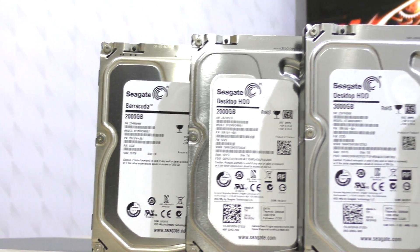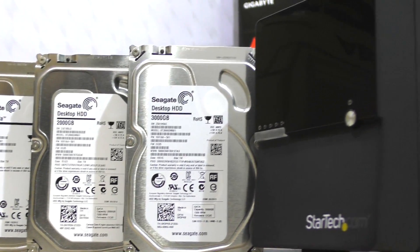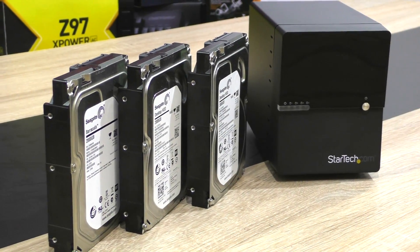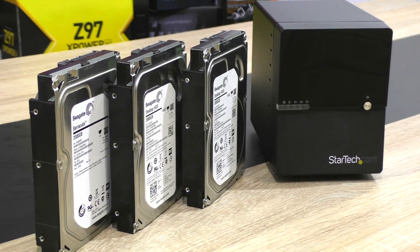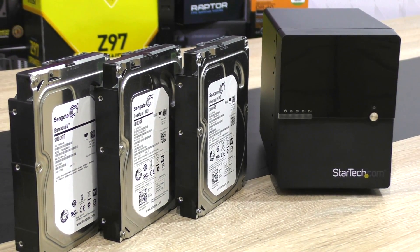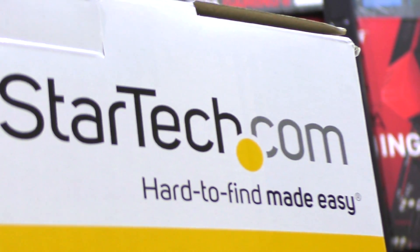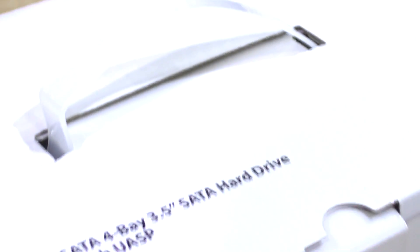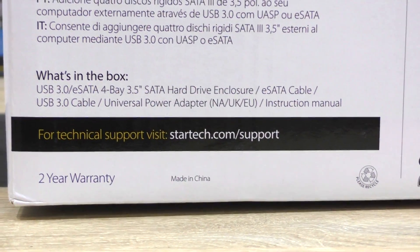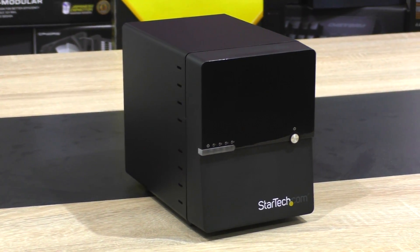Just to let you know right away: this enclosure does not support RAID. That should apparently be a high-quality solution for small businesses or content creators that need a lot of storage but either don't have enough space in the computer case or don't have the possibility to connect each hard drive via USB or SATA. With this product you can have four HDDs running at the same time with just a single USB 3.0 or eSATA cable, and it comes with two years warranty. The price is currently about $180 — not too bad for what seems to be offered.